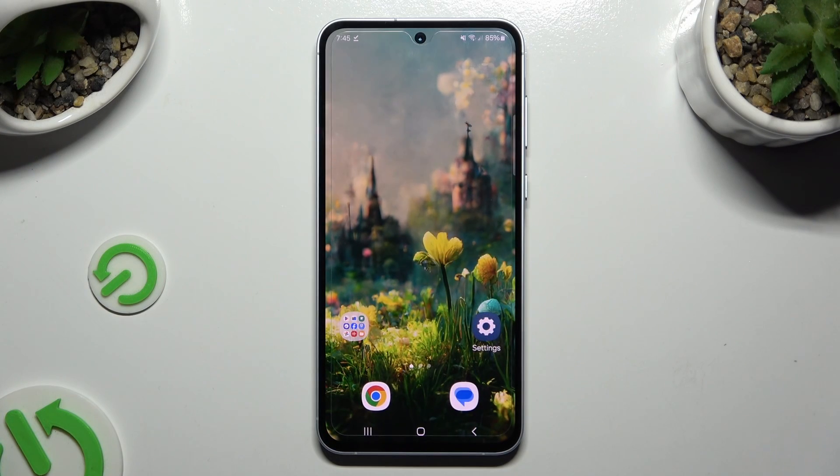In front of me is Samsung Galaxy A55, and today I would like to show you how you can set up an alarm clock.